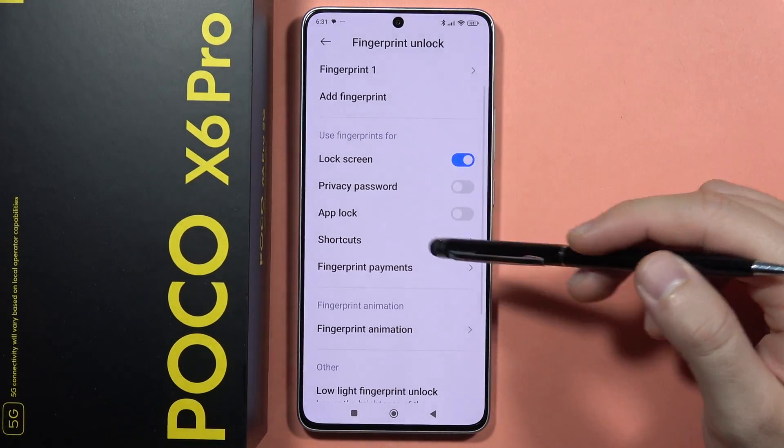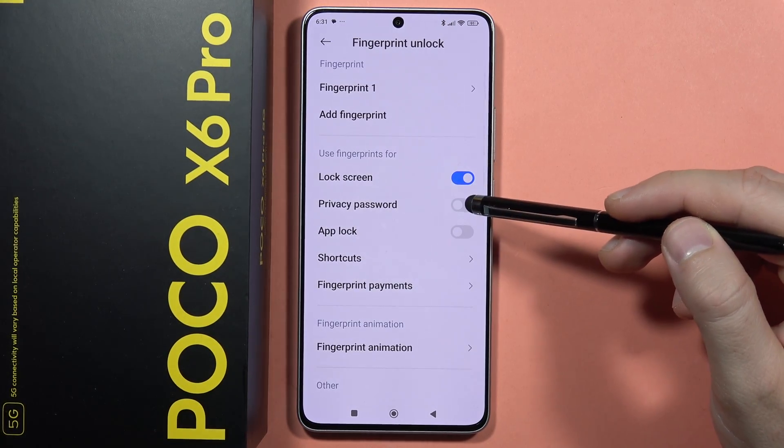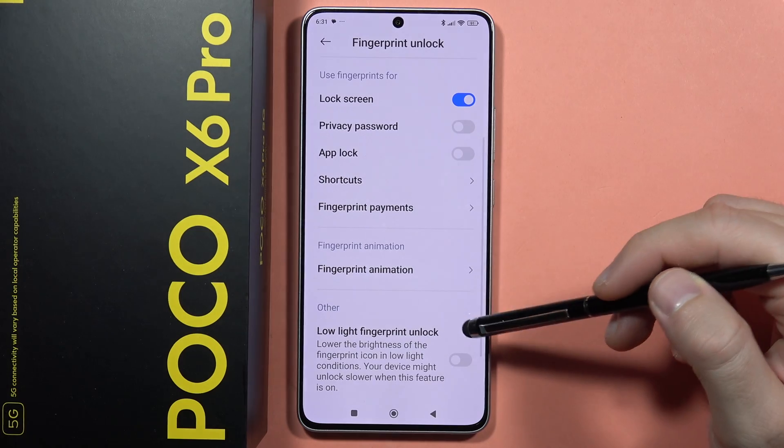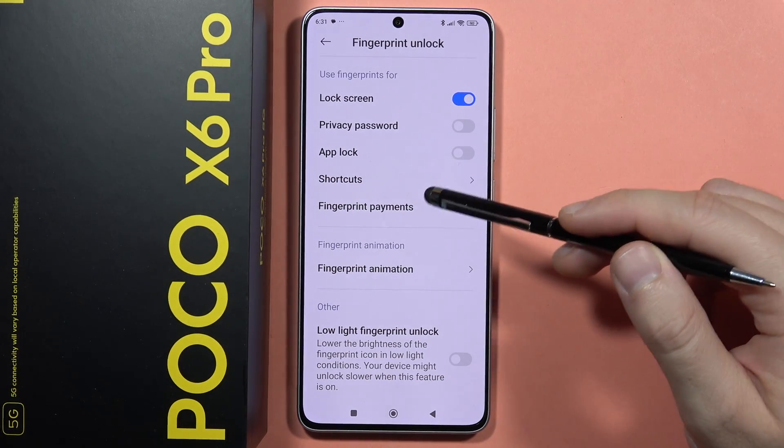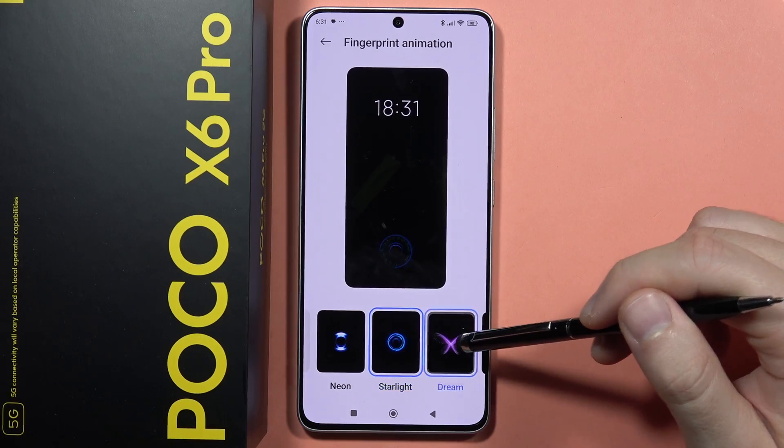And here we can find some options for the fingerprint lock. Like we can also treat it like the privacy password, we can use it for the unlock, some payments for example, or we can also change the fingerprint animation from here.